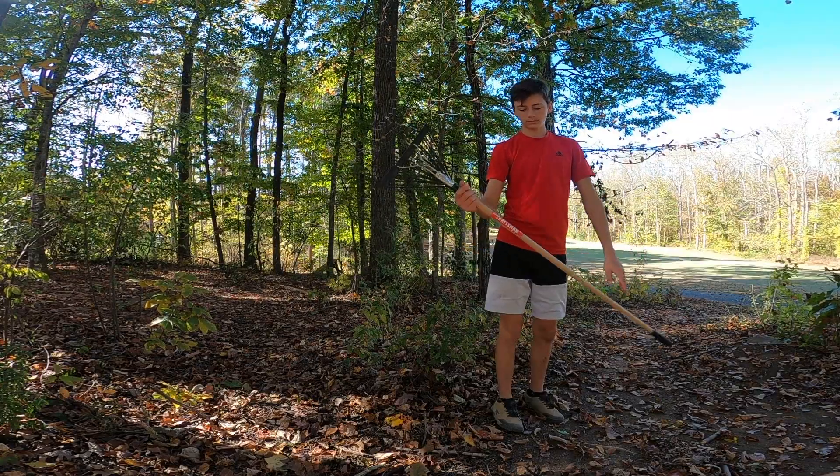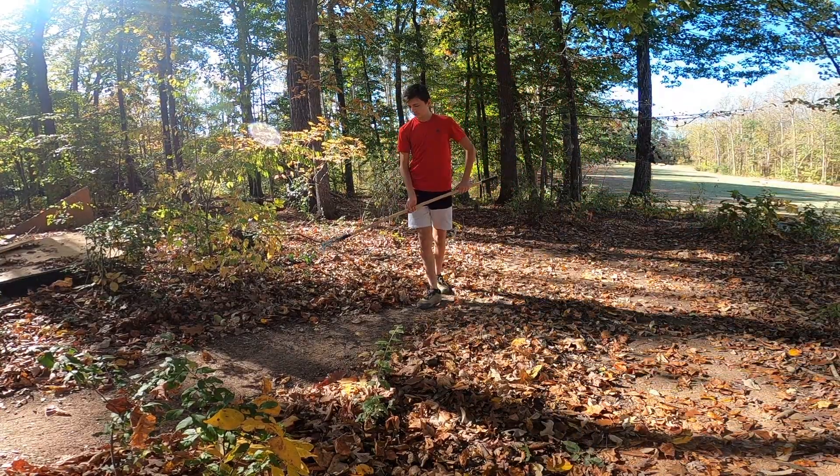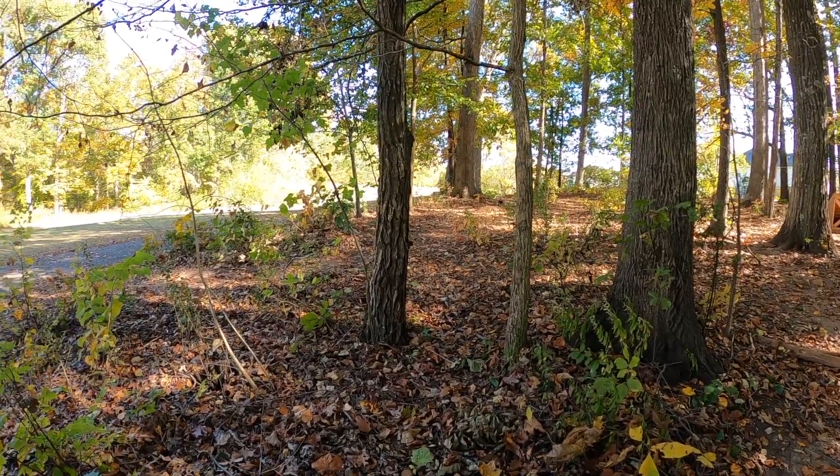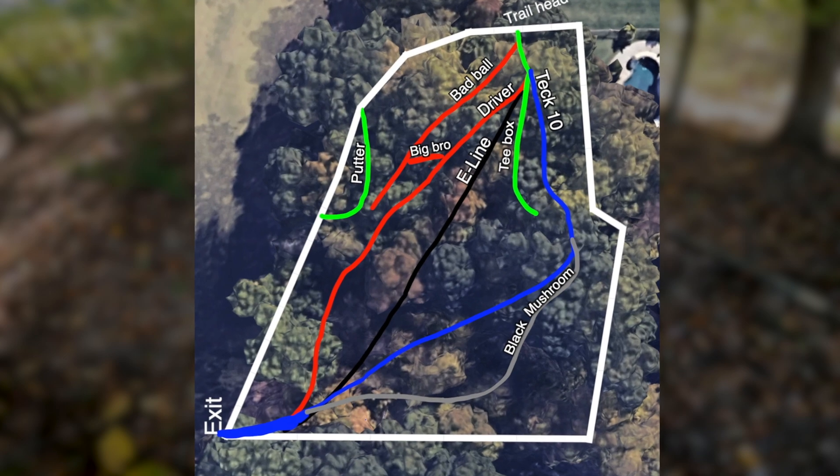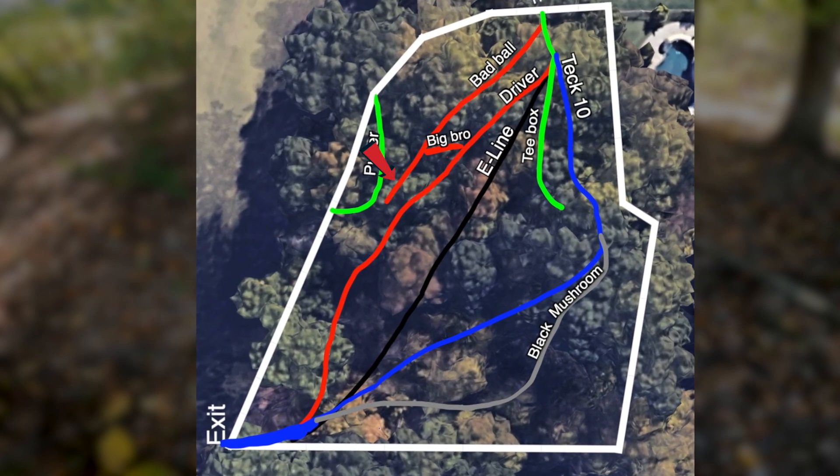So to create some space, I used the rake and cleared out the perfect trail for this feature. This project will definitely be pushing the limits of how close we can get to the golf course. On the map, you can see that the trail connects Bad Ball and Driver.